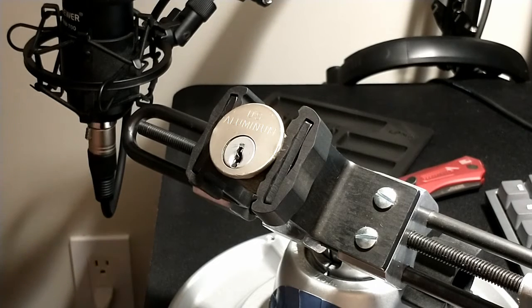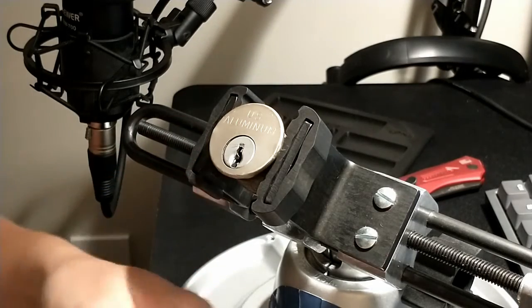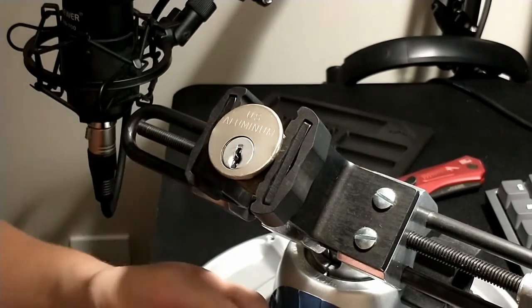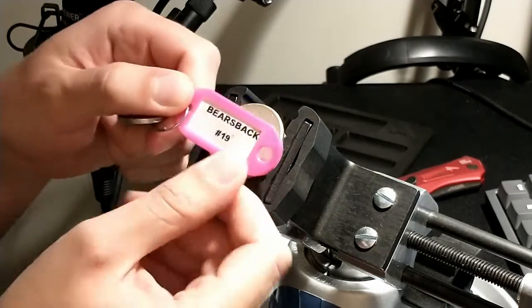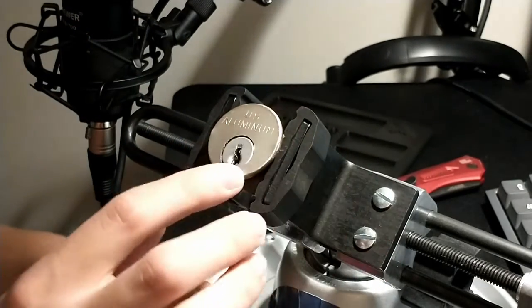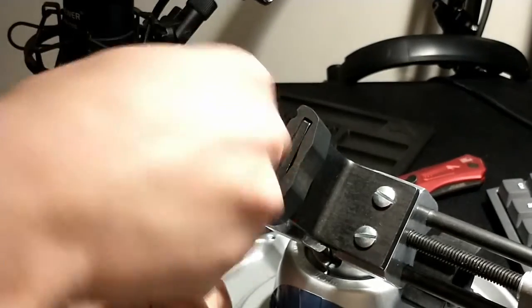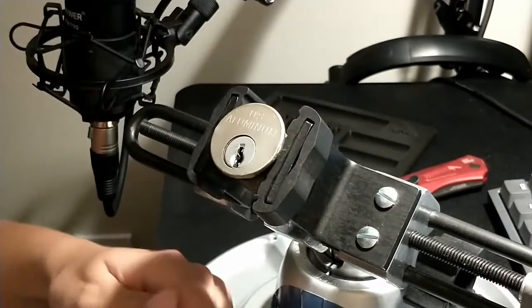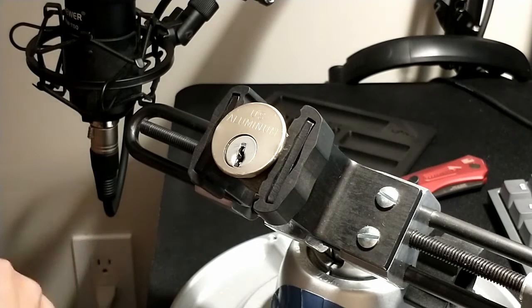Welcome back. LPN Junior here. Today I have one of the challenge locks that Ghost Shadow sent me. This is made by Bearsback, it's number 19. It's a pretty interesting cylinder — it says U.S. Aluminum on it. Works quite nicely. Let's give it a shot.